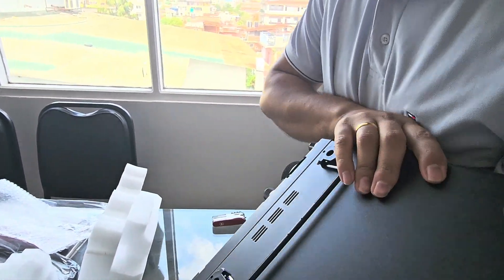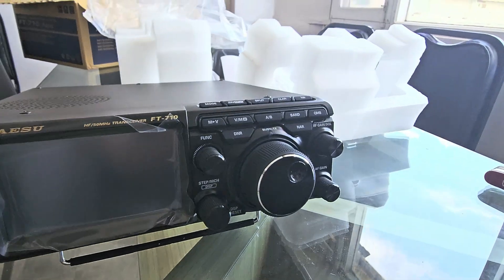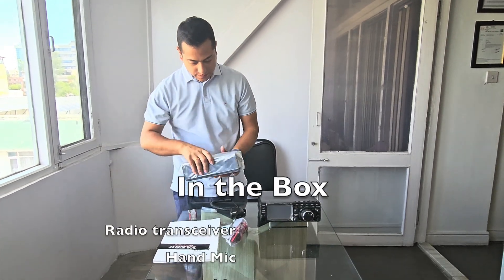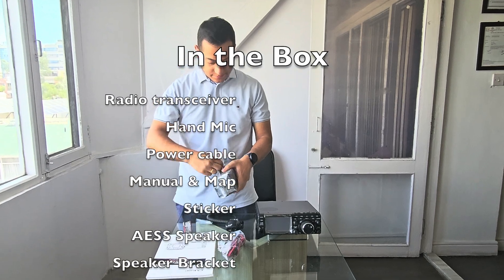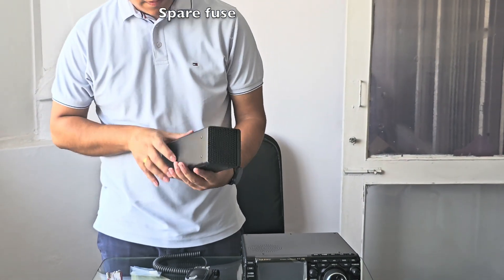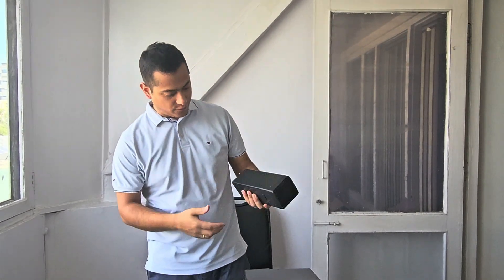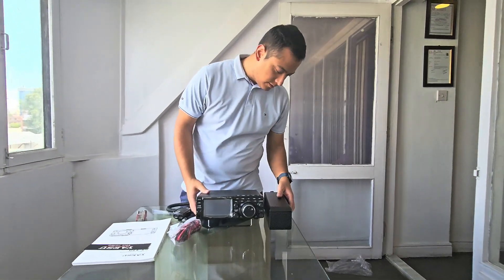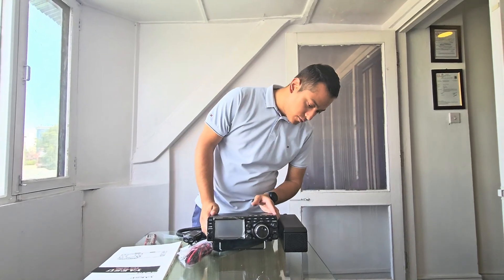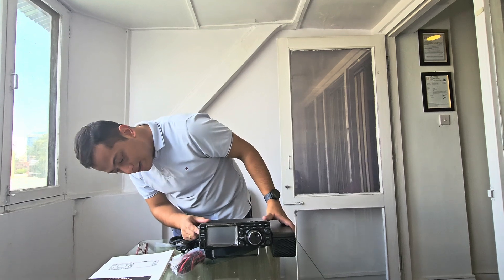So this is the radio, and there is a table stand. Let me set up the table and show you the rest. So these are the components that came with the package. This is the SP40 — the speaker. The speaker can be attached on either side of the radio, either here or there. I will probably hook this speaker on this side because I can see there is an SD card slot here.